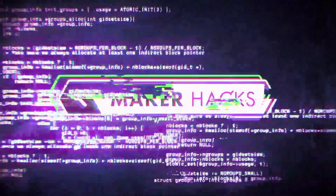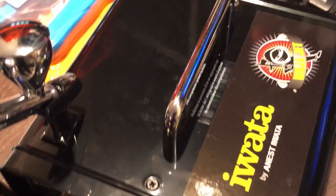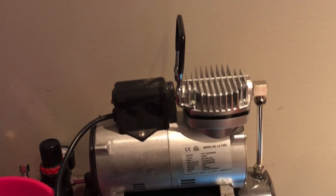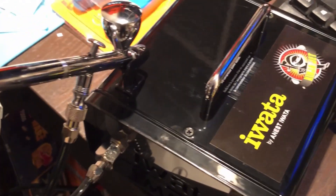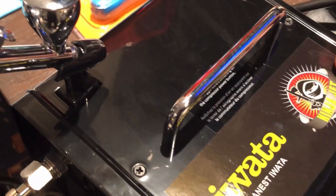In my last video I mentioned my new airbrush compressor and I thought I would show you it, because while I said it was quieter than my old Chinese one, quiet with these things is all relative. So let me just turn it on and I'll let you judge for yourself.